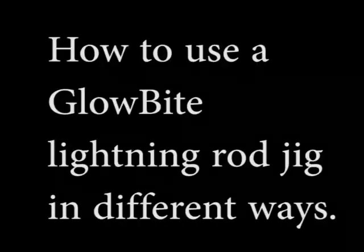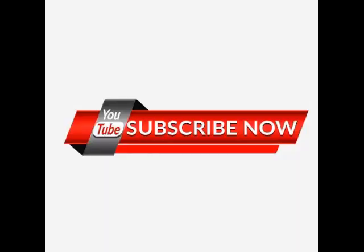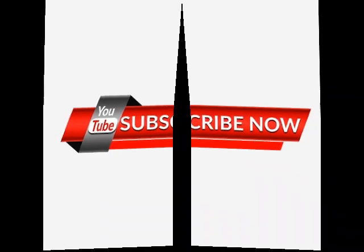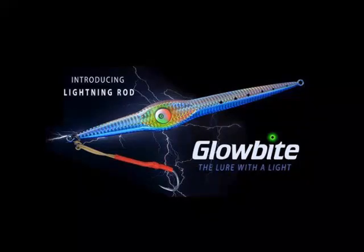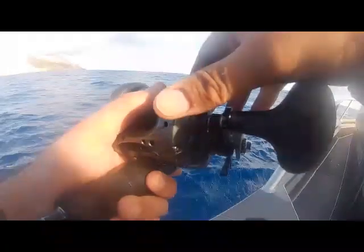Let's get started. I'm going to take it with a lot in the rods.